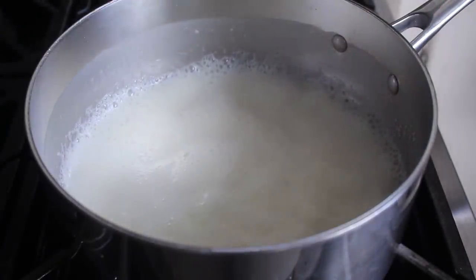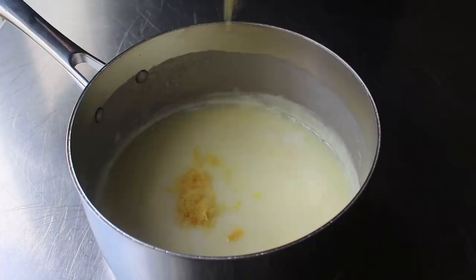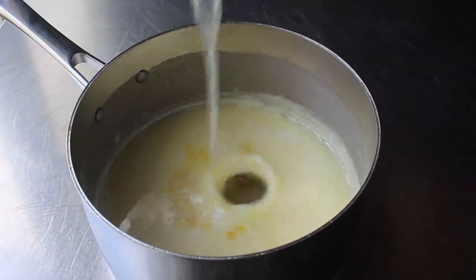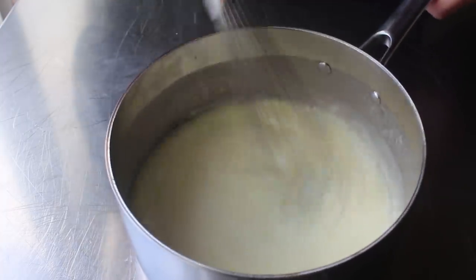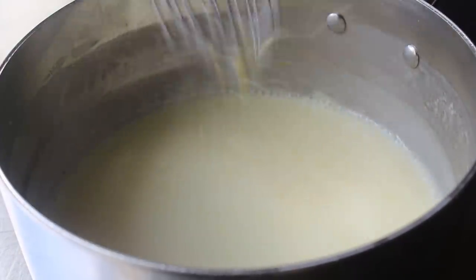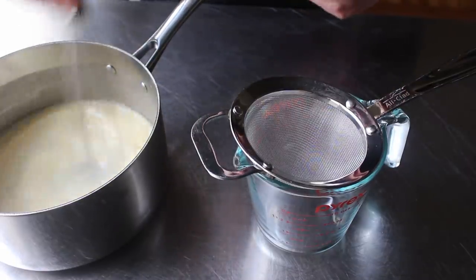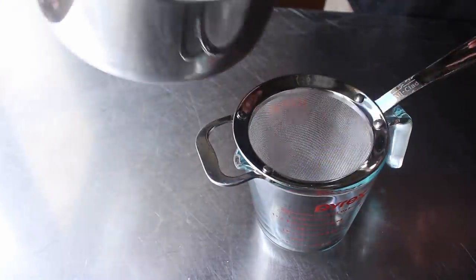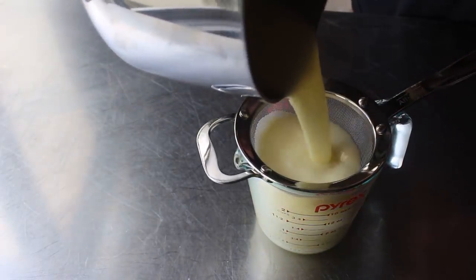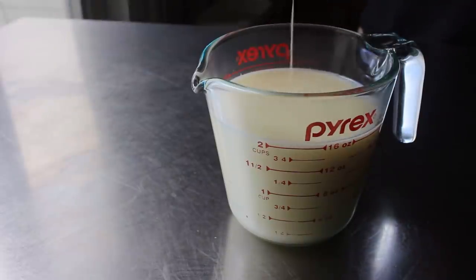Then we'll pull that from the stove and proceed to whisk in our lemon zest and juice. At this point it really doesn't look like much — it's kind of thin and has a film of butterfat on the top. But you'll see as soon as you start to whisk, something magical happens. The acid in our lemon juice combines with the fat in the cream, and the mixture is going to thicken up and take on a much more attractive appearance. We'll whisk that all together, then let that rest for exactly ten minutes before straining the mixture into a measuring cup. This makes it a lot neater and easier to pour into our glasses. We'll strain out the zest, and if everything's gone according to plan, we should end up with about two cups of mixture — which is going to give us four half-cup servings. It doesn't sound like a lot, but it is.